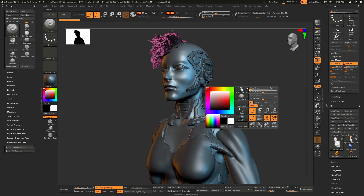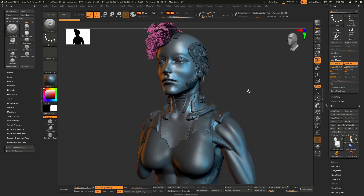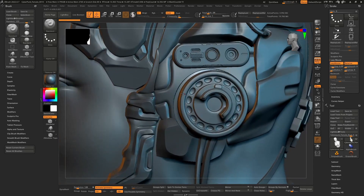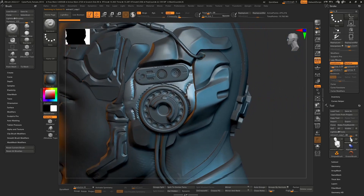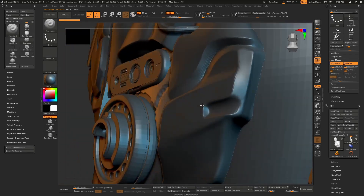Hello everybody and welcome back, I am Alex Santuna and today I'm going to continue on this model. Yesterday I did a kind of a time-lapse getting stuff in and out and trying to get some blocked-in shapes cleaned up on these meshes here.